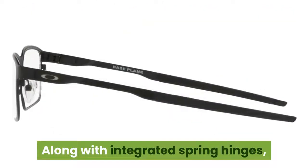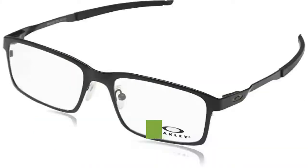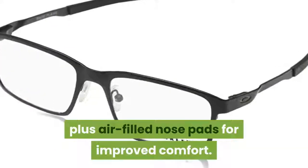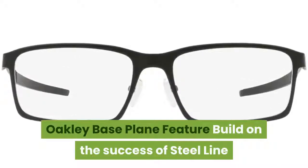Along with integrated spring hinges, Base Plane features a three-point fit for precise optical alignment, plus air-filled nose pads for improved comfort. Base Plane builds on the successive steel line and steel plate design.